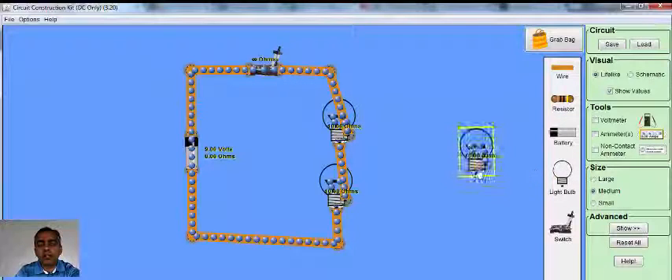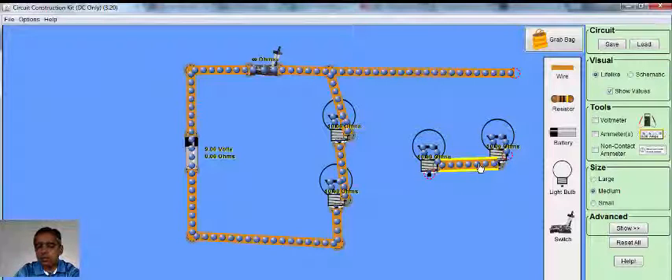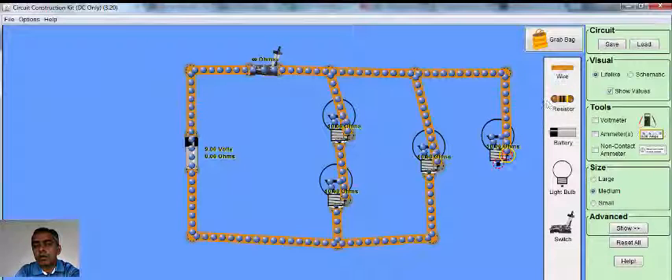Now let's connect two bulbs in parallel across the same voltage, which is the 9 volt battery. There is a piece of wire. So these two light bulbs are in series and these two light bulbs are in parallel.